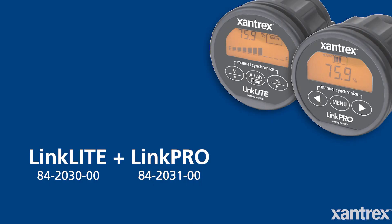When selecting a battery monitor, you just have to make sure that it's a good quality one, like the Link Lite or the Link Pro.